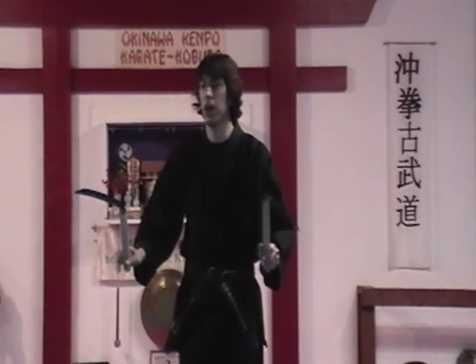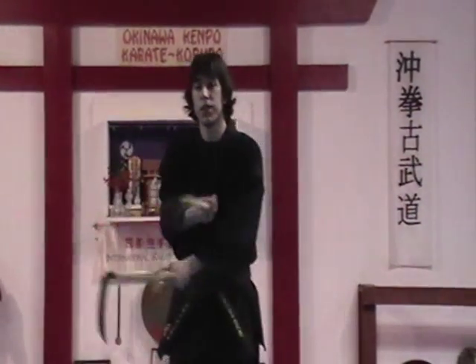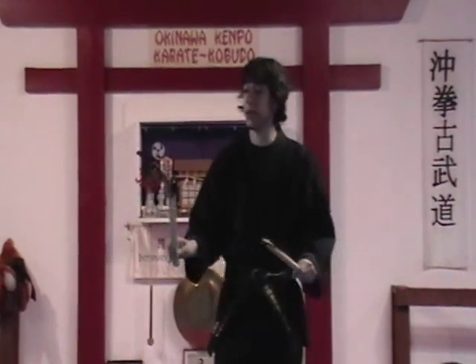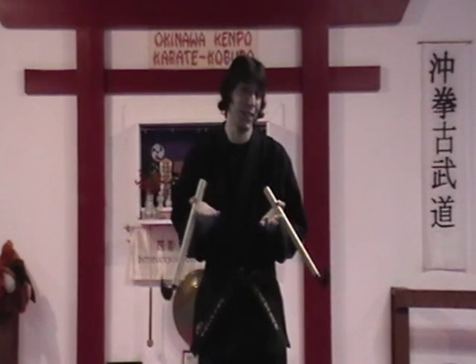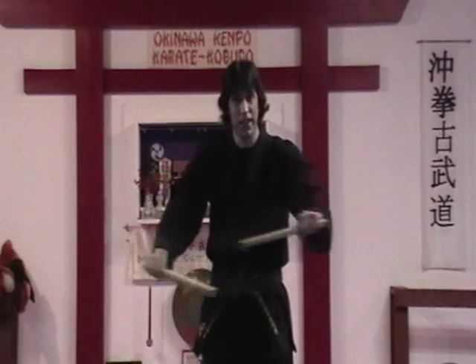When you're learning Kama Kata, there are a lot of crossings and uncrossings. In one of our Kata, you do it about 30 times — it's excessive. So there's a lot of this happening, and a lot of this happening.